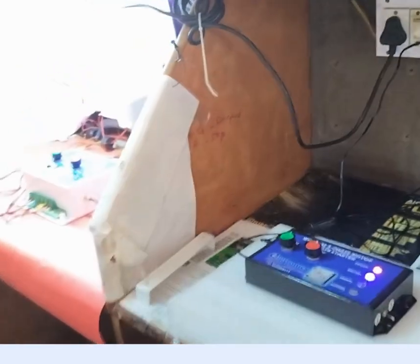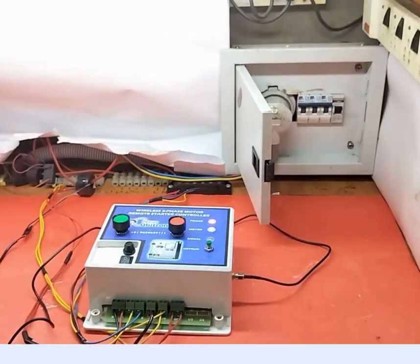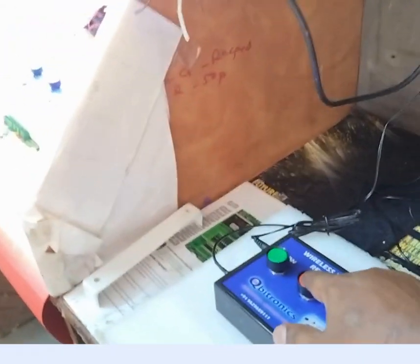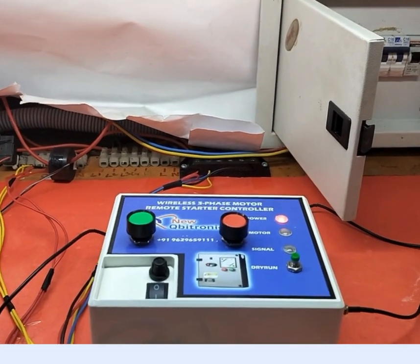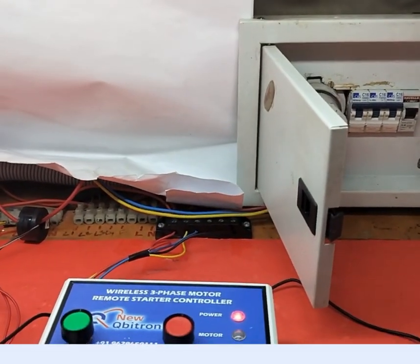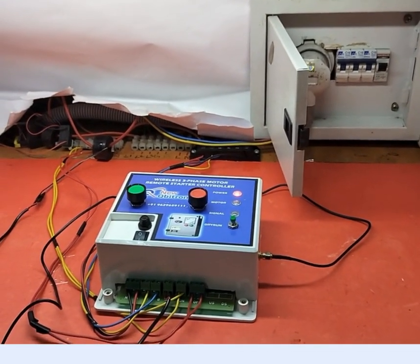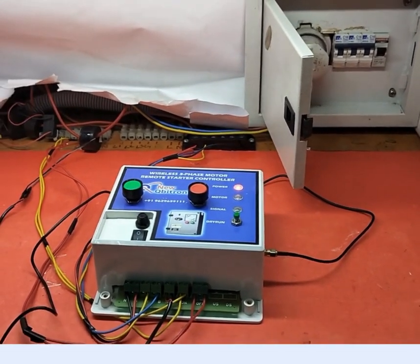It has a lot of features. It will support up to 15 to 20 HP motors. This is very useful for all agriculture and even for home also — the 3-phase starter controller. It will support all types of features. Thank you.